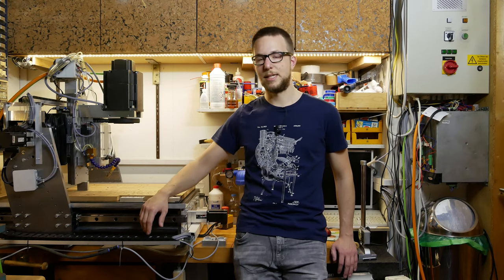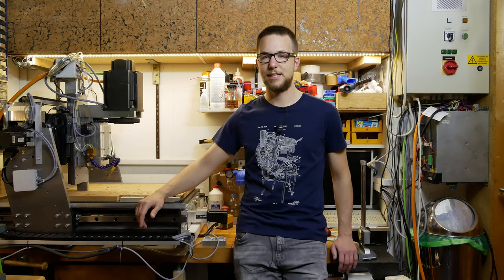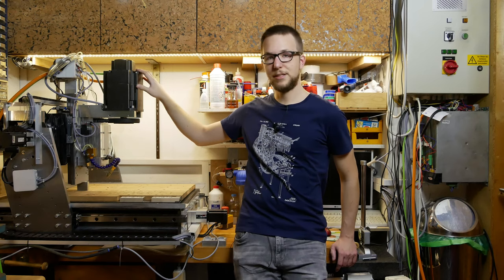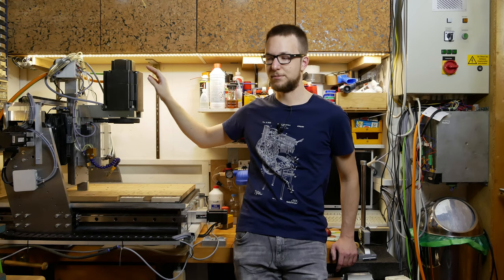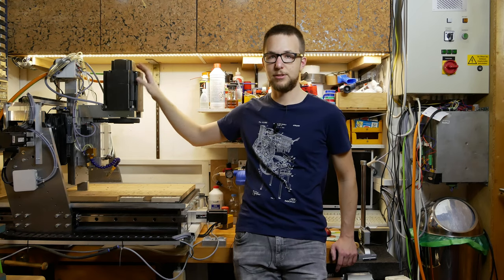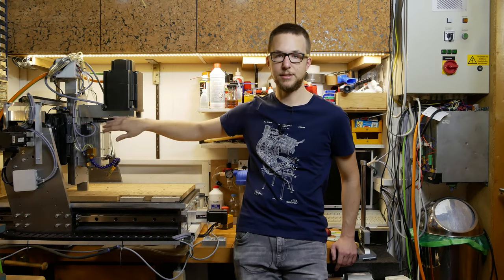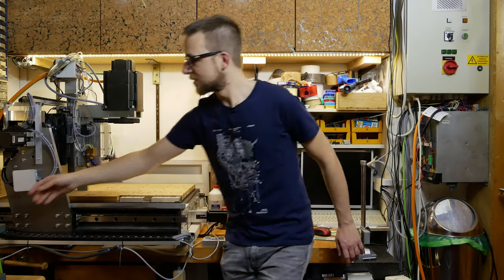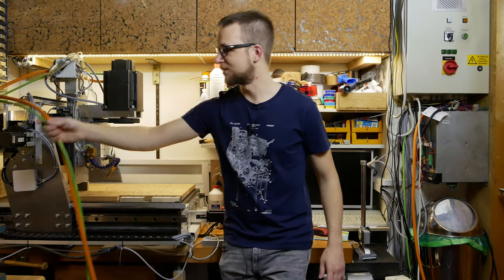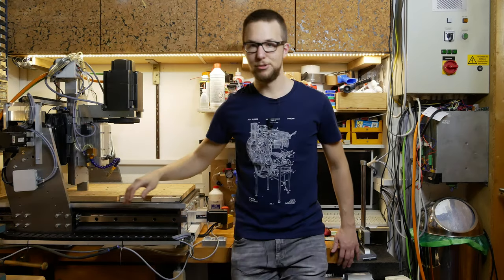Now I want to make videos more regularly again. You might remember this motor here that I showed in my last video in December — I wanted to make a video about this motor and how it is mounted, and when I make everything nice and tidy, because at the moment it's more of a temporary solution.